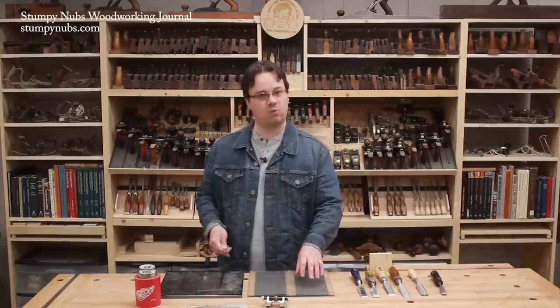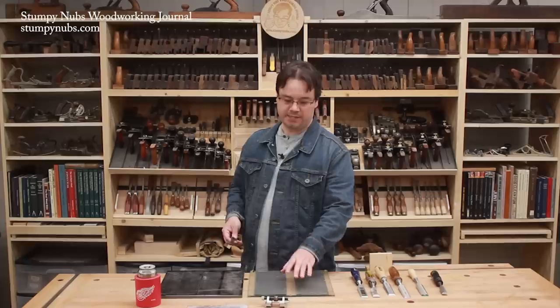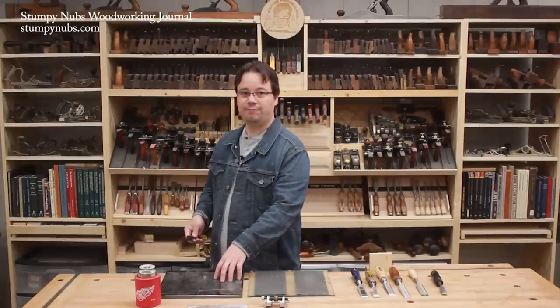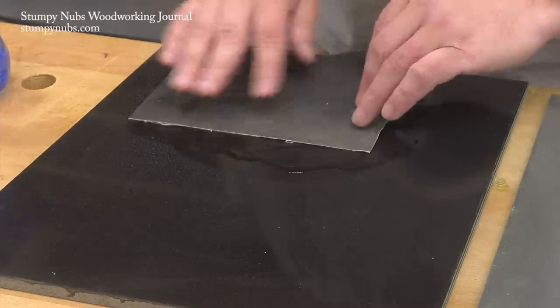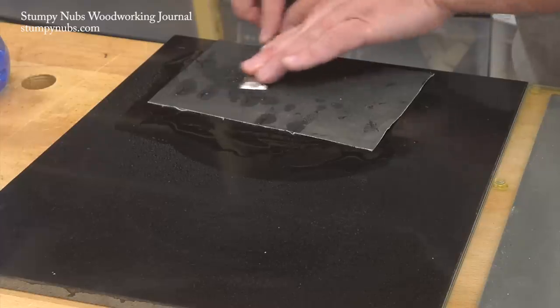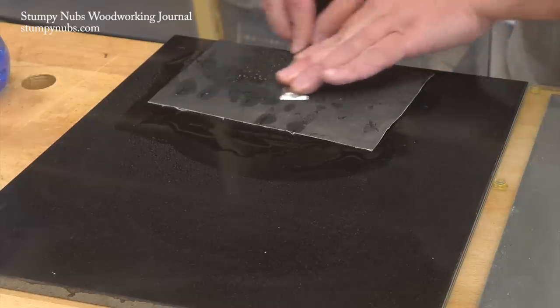Start with something around 300 grit. You need a dead flat surface to put it on. A piece of plate glass is a great option; you could even get by with a granite floor tile. You may be able to spray on some water and use the surface tension to get the paper to stick, but spray adhesives do tend to hold better, especially if you get a little aggressive with the tool.